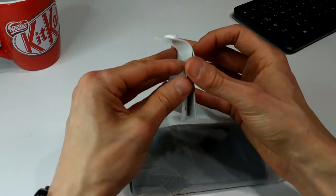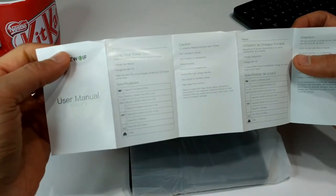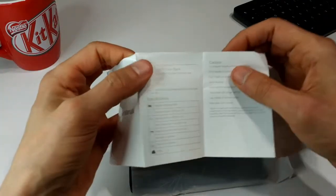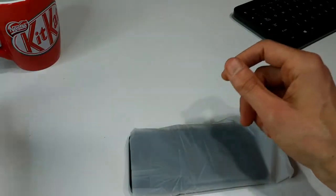We've got the user manual. If we open this up it basically tells you how to use it, some device specifications, obviously in other languages as well. It tells you how to be careful about certain things. It's all pretty standard stuff.